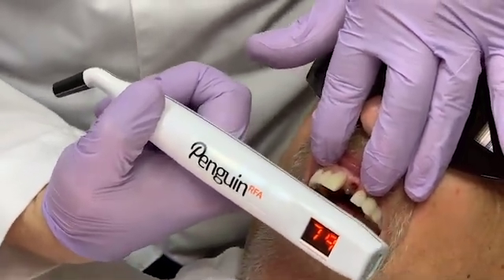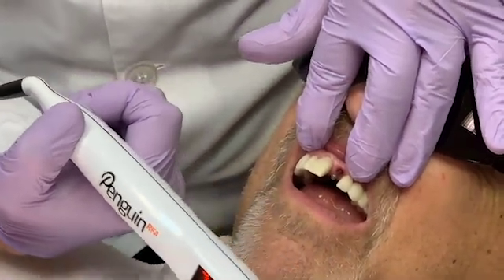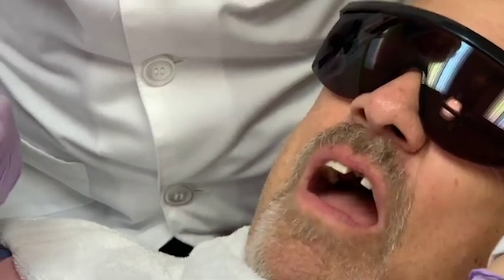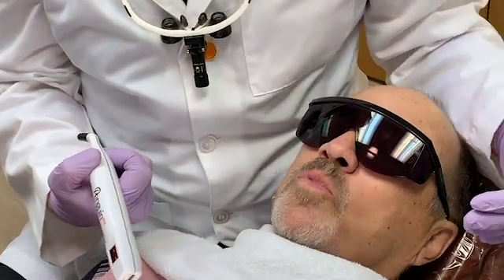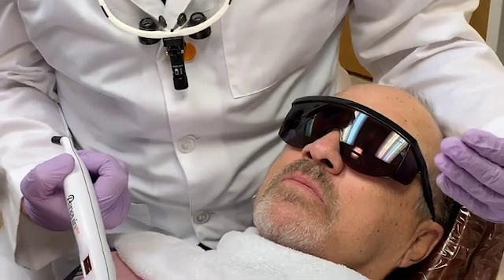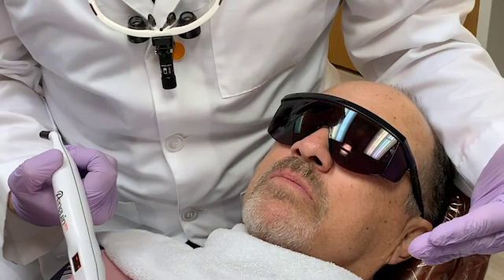The stability of the implant is indicated on an ISQ scale of 1 to 99. By taking a baseline value at implant placement, it gives us a great relationship as far as osseointegration. Generally, values above 70 indicate a very stable implant with low micro-mobility that can withstand normal function forces in the mouth.